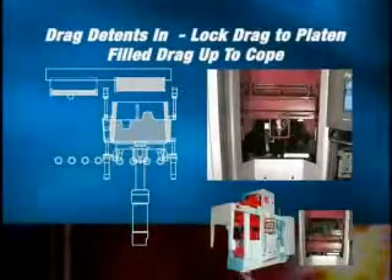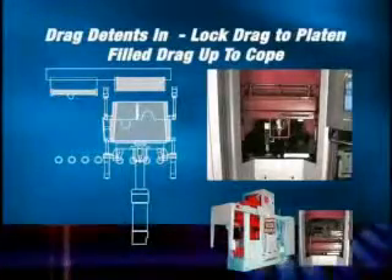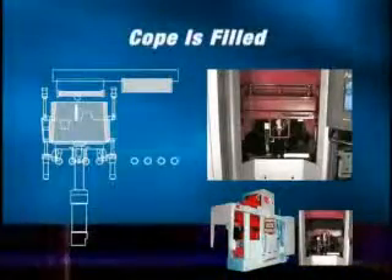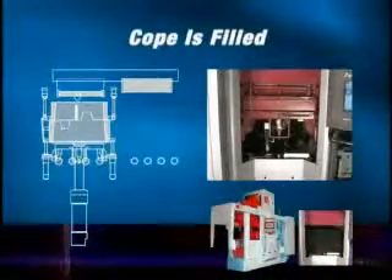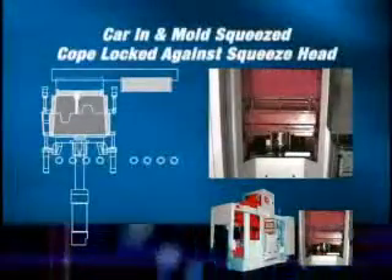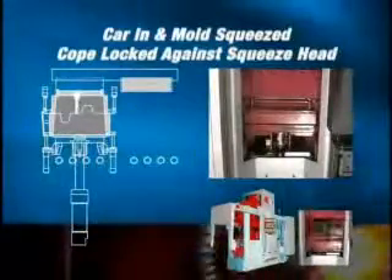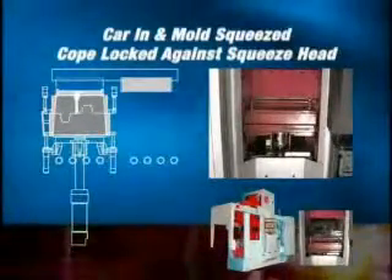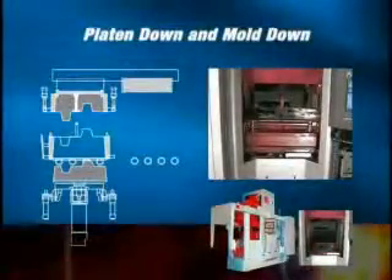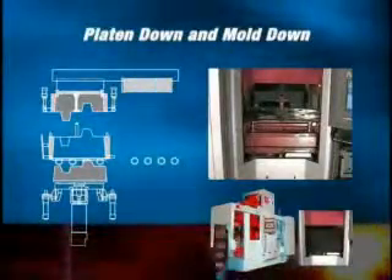The rigid platen and drag flask, aligned within the squeeze station by the integrated linear bearings and detent cylinders, is raised to meet the cope. The cope is then filled and the squeeze head is positioned over the cope. With the drag and cope in precise alignment, the mold is squeezed and the cope is locked against the squeeze head. The drag is drawn and the pneumatic detents are retracted after the drag is drawn as the platen is lowered.